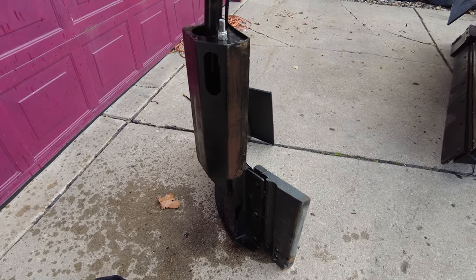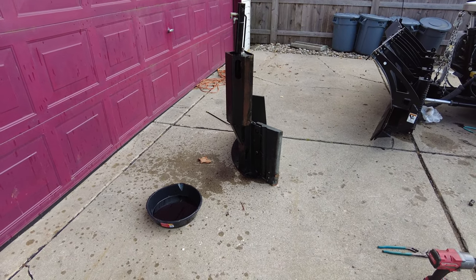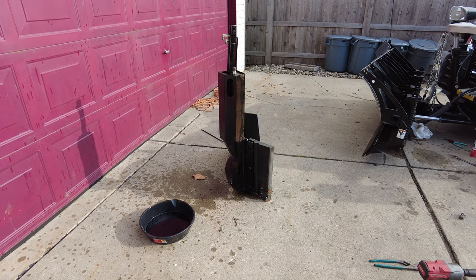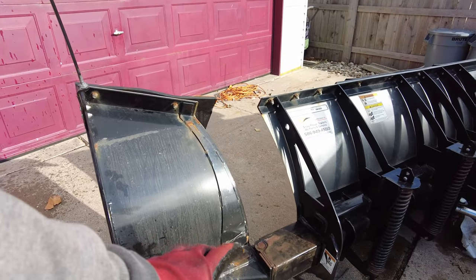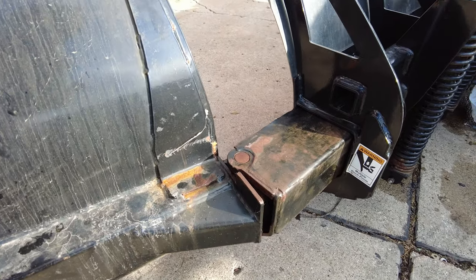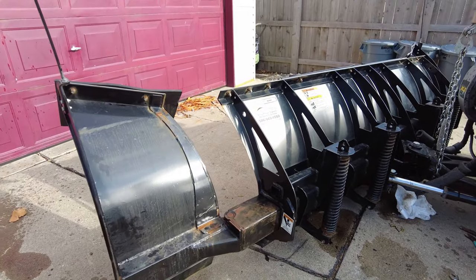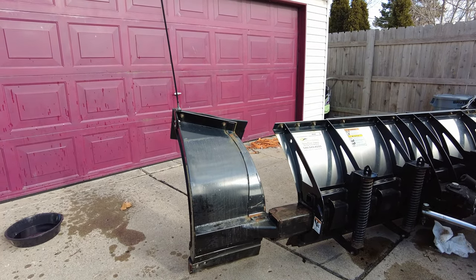I bet what you have to do is curl the wing — put it in a curl position in order to get that to work. So I've got to put this back in, reinstall it fully, and curl it. Because I don't know how else to curl this thing — so that sucks. Putting this in here just halfway without reconnecting everything, I can see that you can just push on this and expose that cotter pin just a little bit. But what I've got to do is release the spring, because the spring's gonna pull it back regardless.